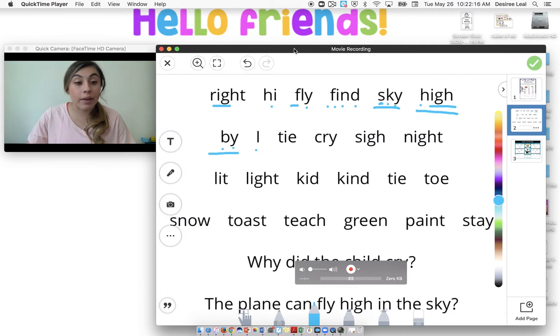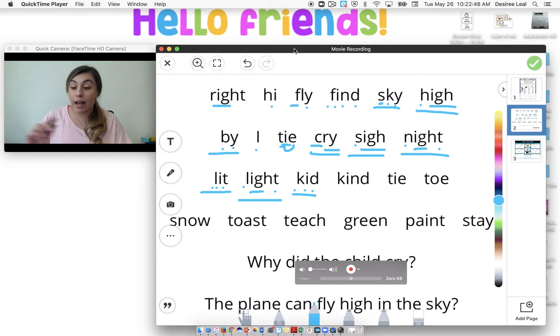And then this is our magic E. I-T, tie. C-R-I, cry. S-I, sigh. N-I-T, night. L-I-T — ooh, that one is a short vowel, it doesn't have a magic E. L-I-T with I-G-H, light. K-I-D, kid — see, short vowel. Now this is a red word: K-I-N-D, kind. T-I, tie. T-O-E, toe — just a trick one there.